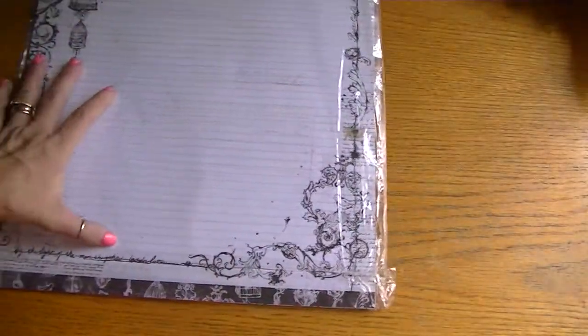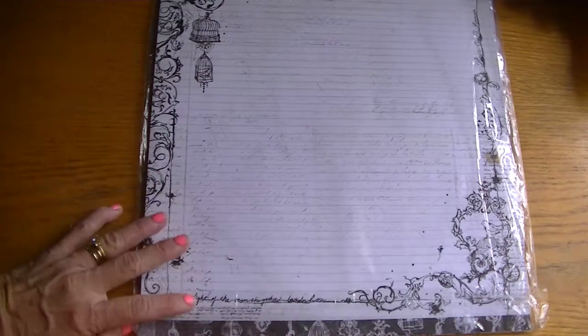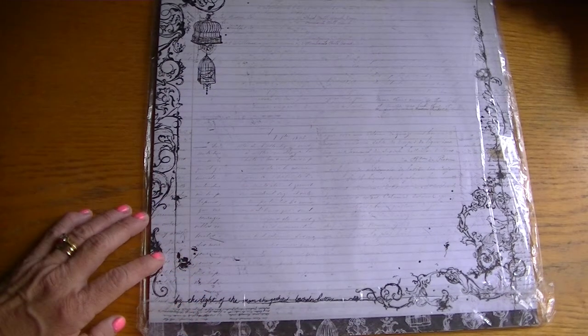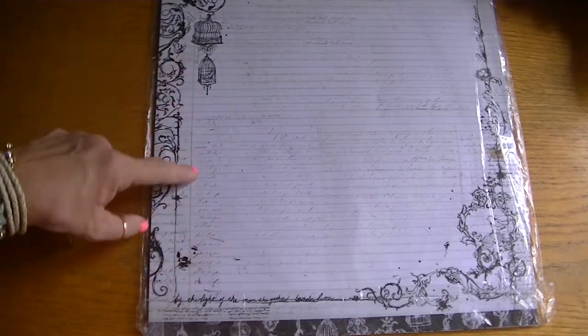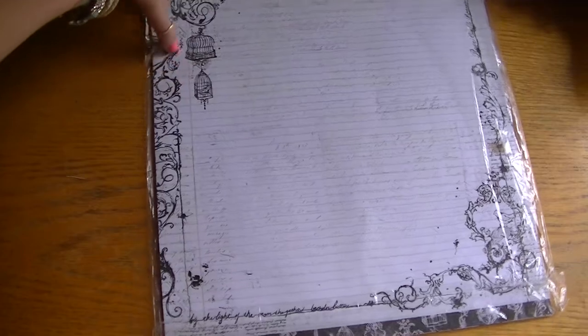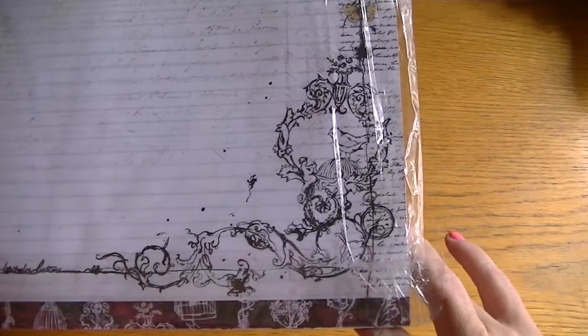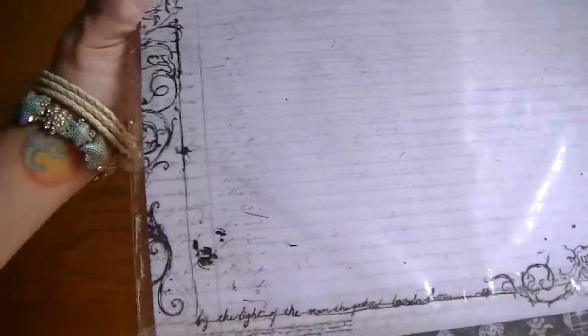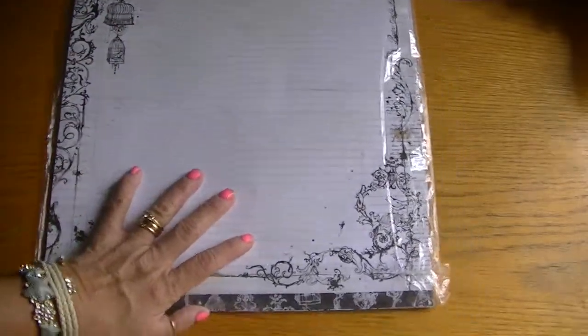My all-time favorite is she sent me a 12x12 set of the Epiphany papers from Prima. Really sweet paper — I love this. This is like my style right here. This is going to work really well with mixed media too. I just love this. Thank you so much Janice, you're so thoughtful to have sent these to me, I really appreciate it.